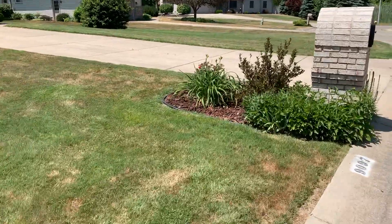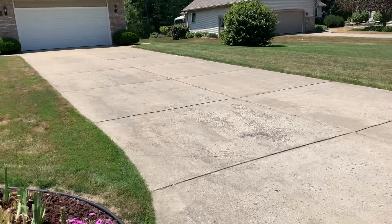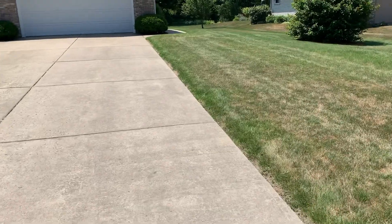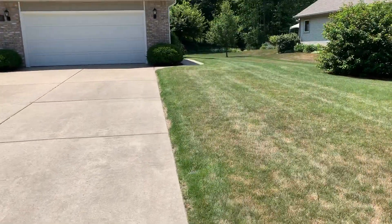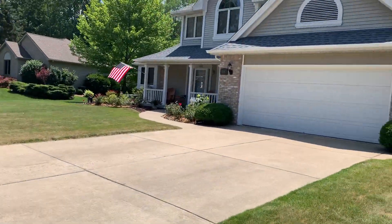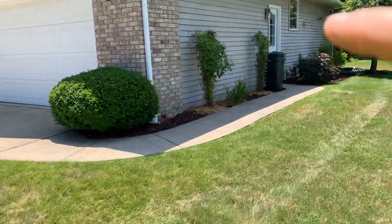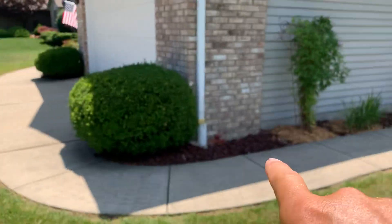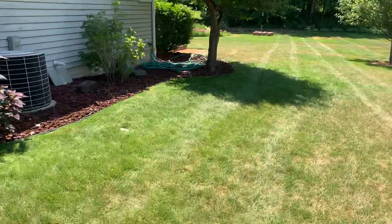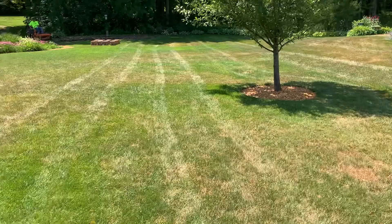We haven't done any mowing footage this week — we didn't mow anything Monday or Tuesday — just because we knew everything was cooked and we knew we were going to be skipping the majority of our lawns. This is the one that if you look back at our videos from last week, we did the mulch, we did this ring around the rose bushes up in the flower bed, and did this mulch here just around these plants. Beautiful yard.